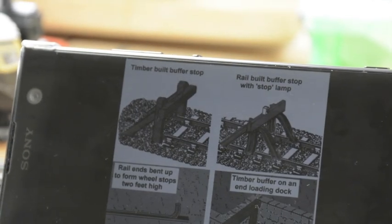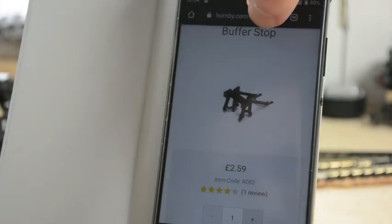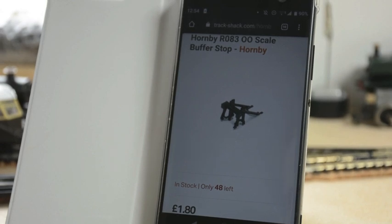Let's have a look online and see what we can find to buy straight off the shelf. Here we are on the Hornby website and you can see we can get a single buffer stop for £2.60 — a lot of money. Another website has one for £1.80, a little bit cheaper but still a lot of money for one buffer stop. Just think of five sidings — that's £10.